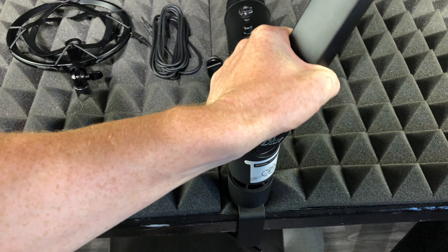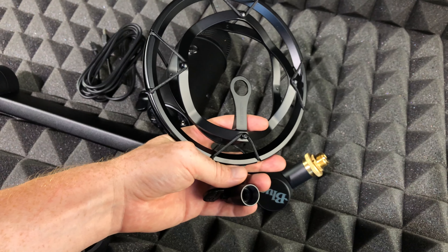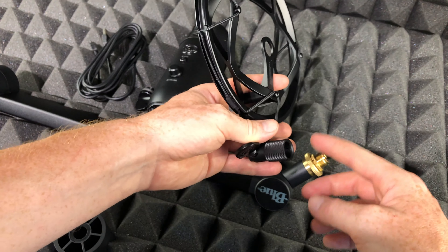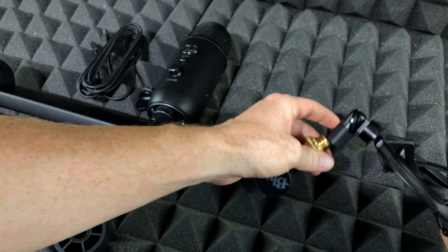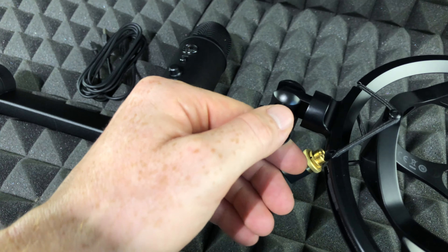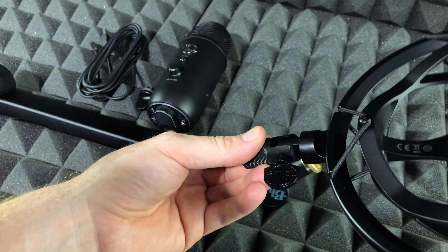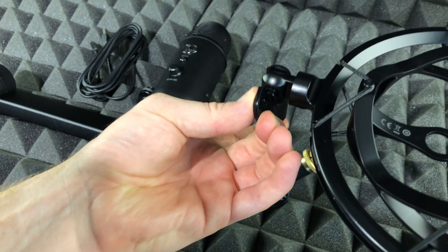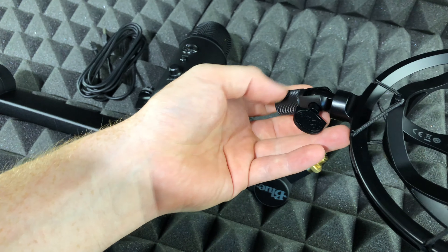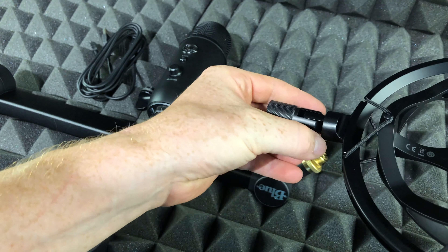For now we're just gonna place this on top, and anytime you want to take it off just take it out. To make this video easier to record, I'm gonna show you how to set this part up first. Before I place it, I want to show you this — we can unlock it, it will move around, and we can lock it back up so it won't move at all. I'll unlock it for now, move it into position, and then spin it to lock it in place.